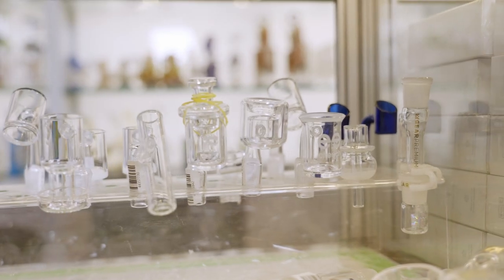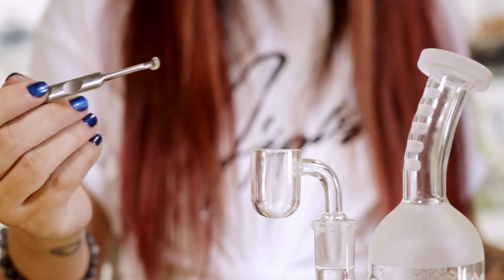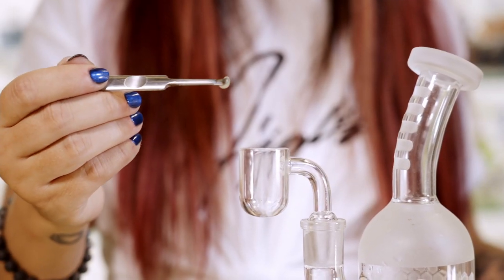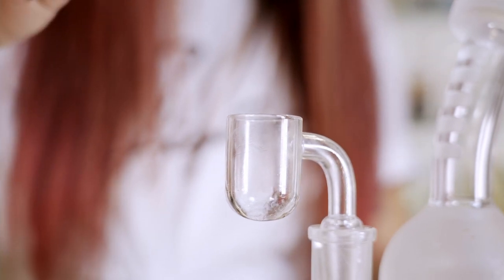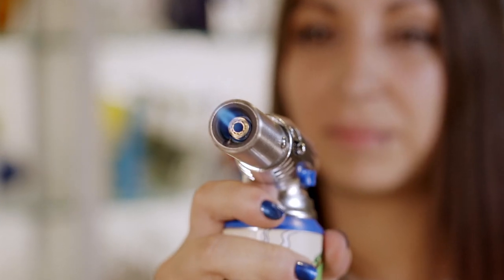There are two main ways to get started in the dabbing world. The first way is going to be with an actual dab rig. Glass is going to be your best friend for cannabis — it's the easiest to clean and the best for flavor. However, e-pens are another great option. What they give you is portability, convenience, and a lack of torches and breakable items, but they do hinder flavor.